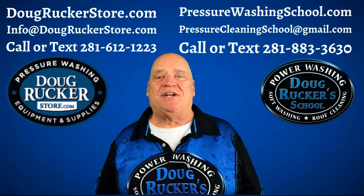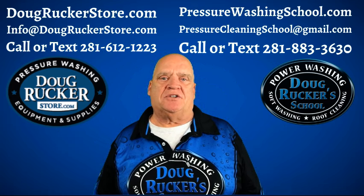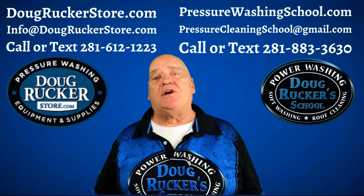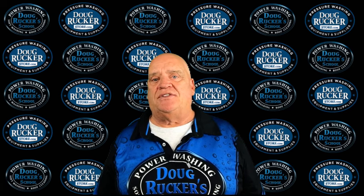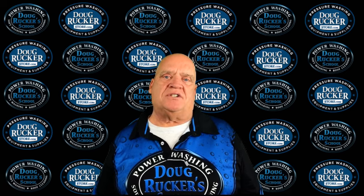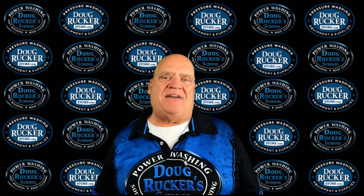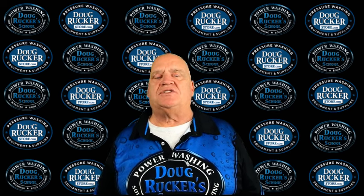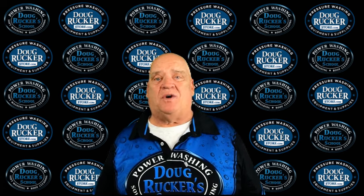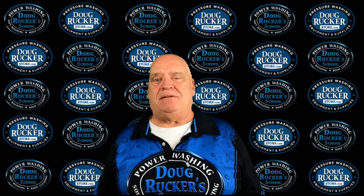Hello everybody, Doug Rucker here with PressureWashingSchool.com and DougRuckerStore.com. Hope everybody's doing great. Another short video today with myself and Raimundo in the shop again. We've had quite a few questions over the last couple of weeks about how we weight our siphon or suction hoses in our bleach tank as well as our water tank for our soft wash system and downstreaming — so that's coming up next.